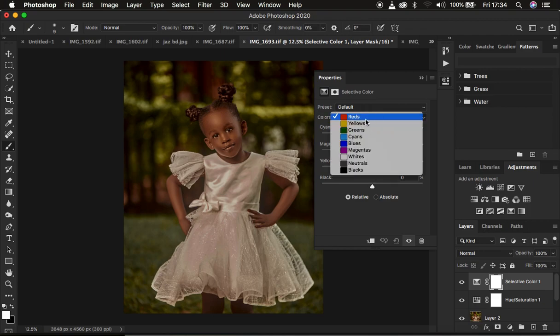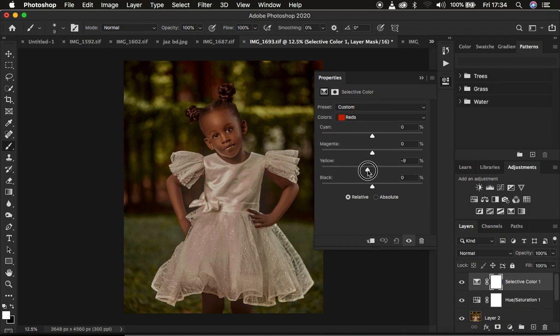Then create a Selective Color adjustment layer. Under this, go straight to the Reds and basically take out the yellows from the reds. Also come back to Yellows and simply reduce the saturation. This makes the skin look a little bit better — you can see the before and after for the selective color adjustment.